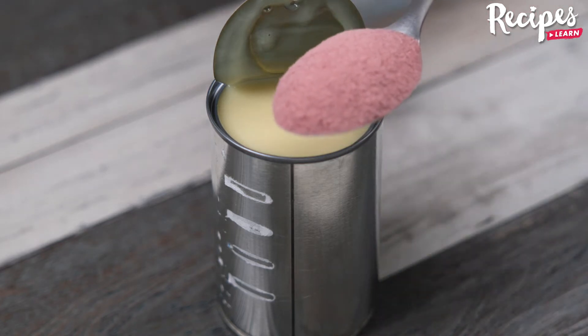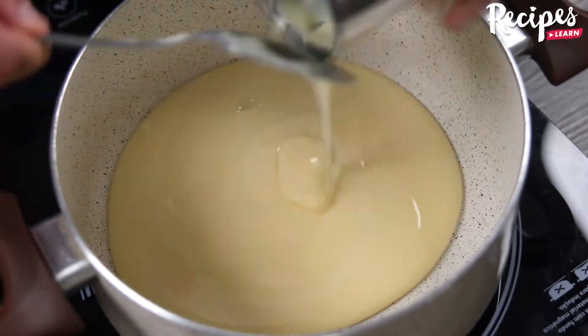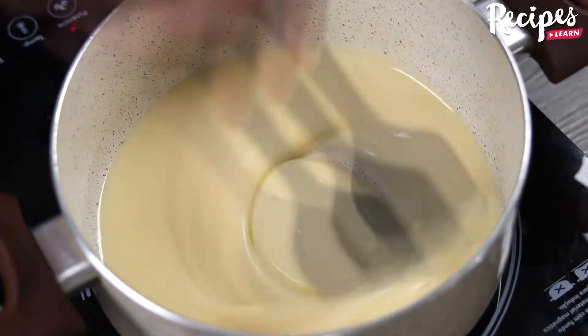I stirred condensed milk with gelatin and was surprised with the result. In a pan, add 400 grams of condensed milk. It is very important that the heat is low — stir continuously.